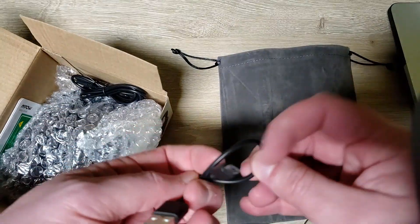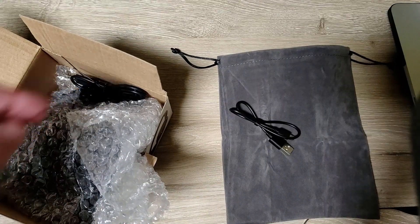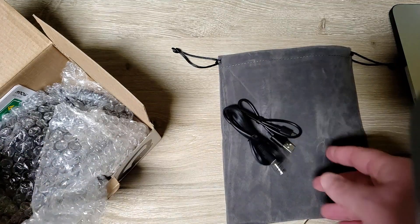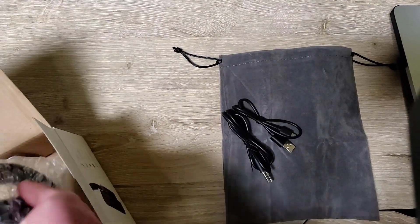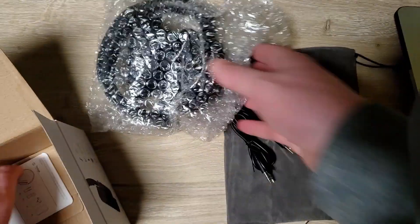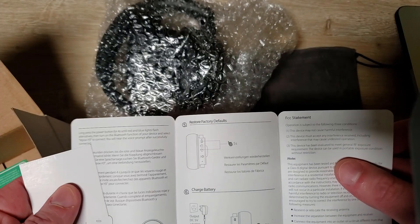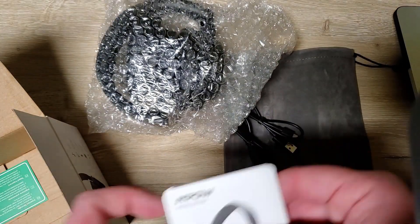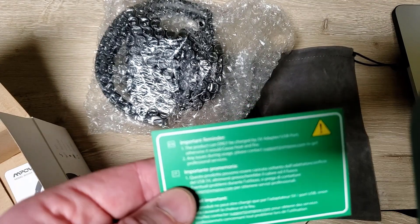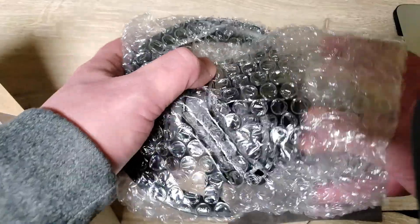There's a super tiny cord to charge it — also micro USB. And a cord to listen to audio plugged in, which is good since it has a wired connection. Nice bubble packaging, not bad. Comes with a little guide and something about charging.